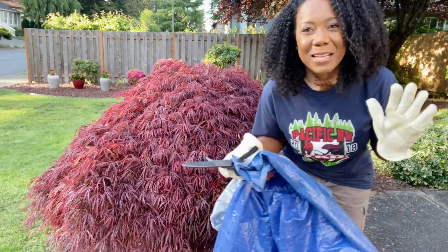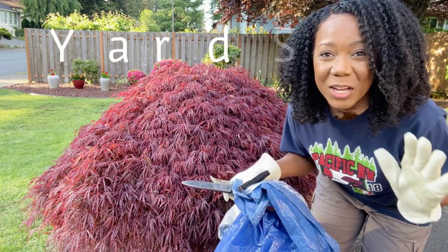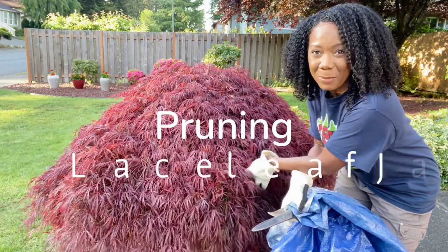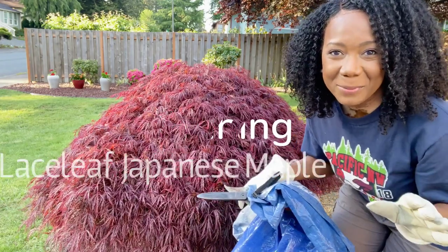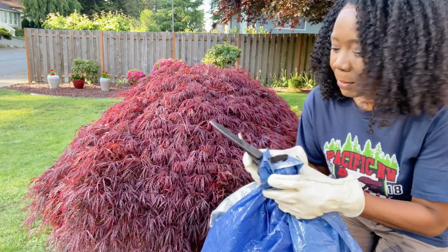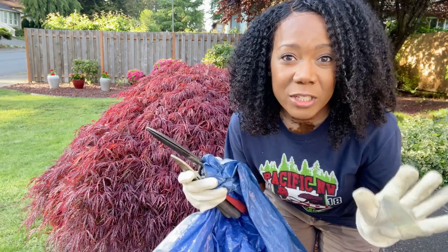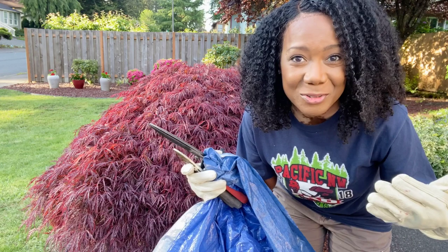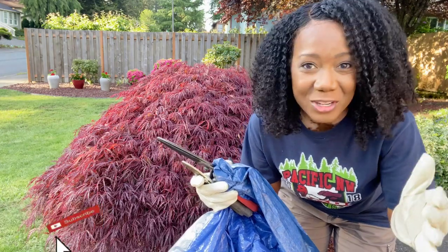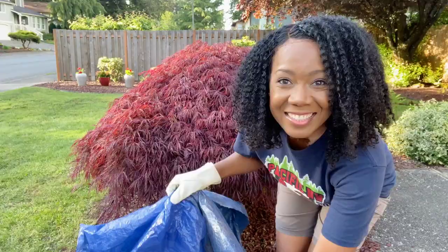Welcome back to Home Fix, my name is Loretta. This is a home style and lifestyle channel. Today I'm continuing on in the yard series, featuring a beautiful lace leaf Japanese maple, dwarf in size. I'll get you all the details and specs as I go along. Today I'll be pruning it and preparing it for the season, sharing a couple tricks and tips to make it easier.